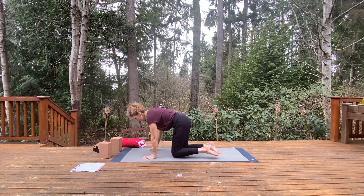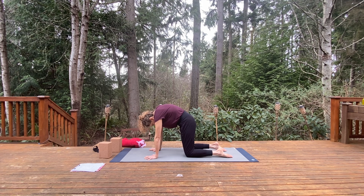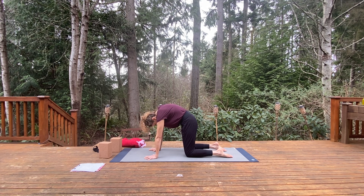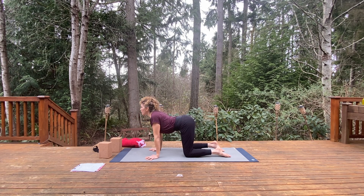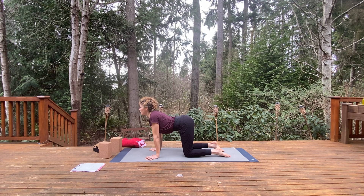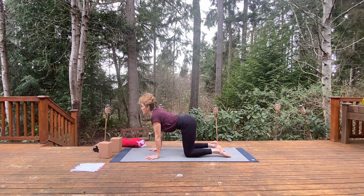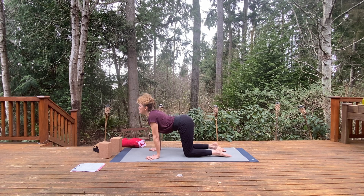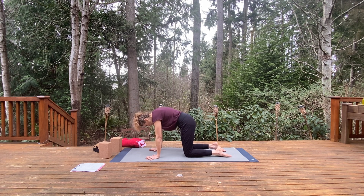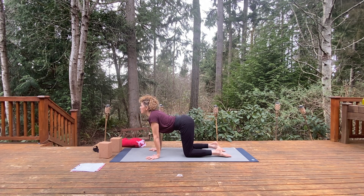We'll come to hands and knees for Marjaryasana — cat-cow. Spread the fingers wide, knees underneath the hips, wrists under shoulders. Round the spine as you exhale, dome the back, reach the upper back up, press the shins down, press the hands down. Then reverse it — pull the chest forward, roll the shoulders back, and lift the tail. Exhale to round again. Inhale, open up, feel the back body moving toward the front body and opening the chest.